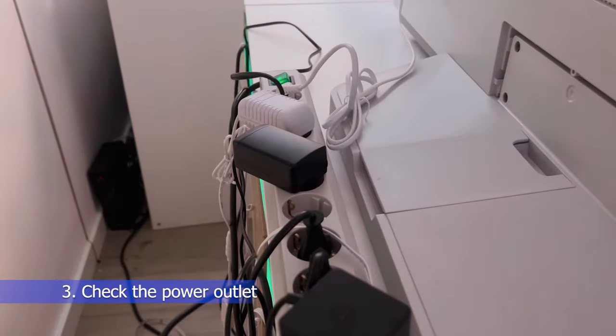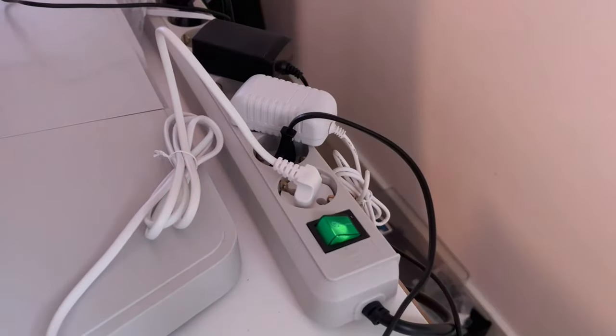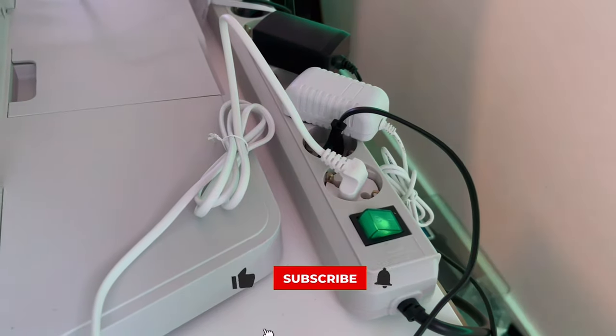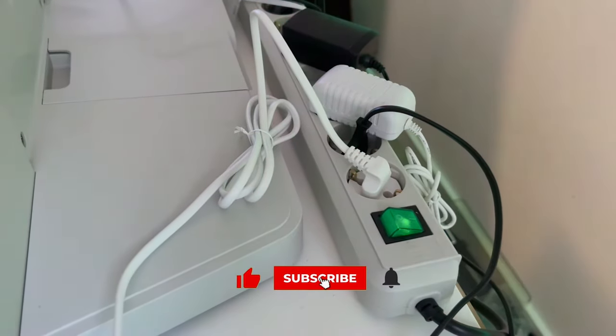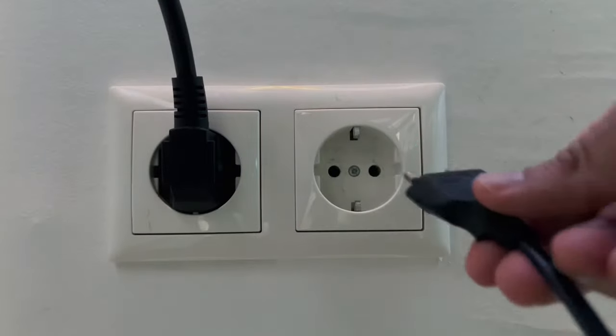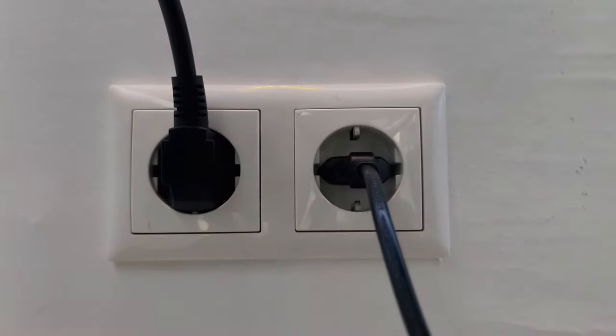Number 3: Check the power outlet. Try plugging a lamp or any other working electronic device into the power outlet you use for your Xbox console. If it doesn't turn on, your outlet might be bad — try plugging your console into a different outlet. If you are using a power strip, try plugging your console directly into the wall or switch to a different power strip.